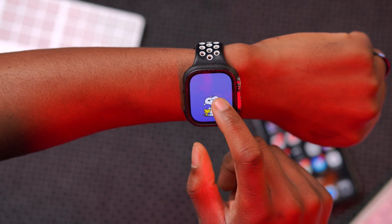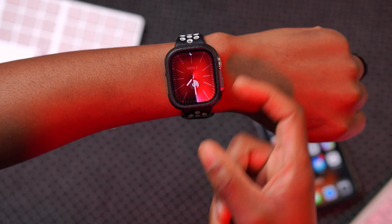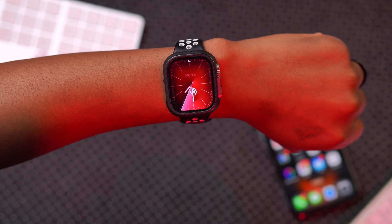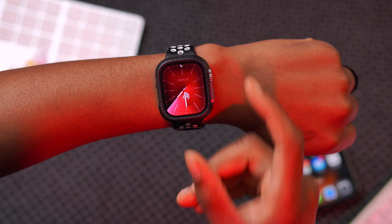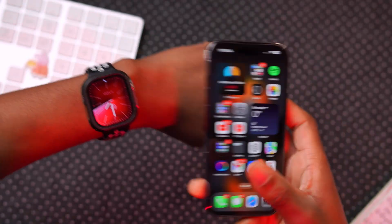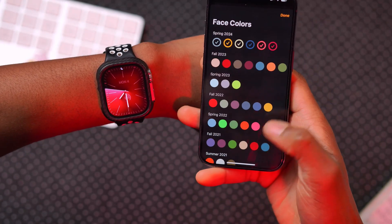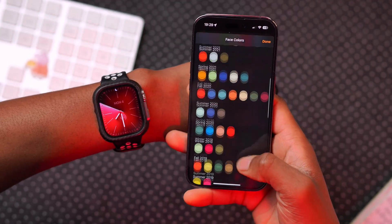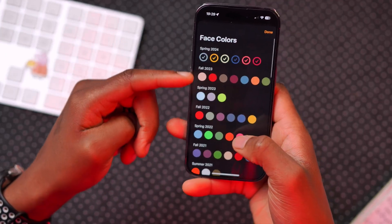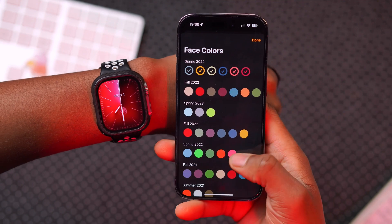Another update has to do with watch faces. Apple is slowly tweaking the different colors available for watch faces as we go into spring. If you go into your watch faces and try to customize different colors, you can see they've really added a lot of colors to go with spring. You can also see Spring 2023 options and now we have Spring 2024 as the new addition.